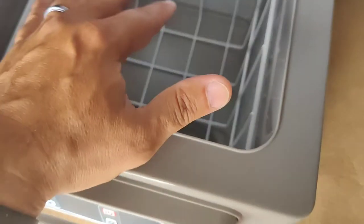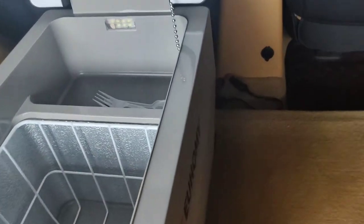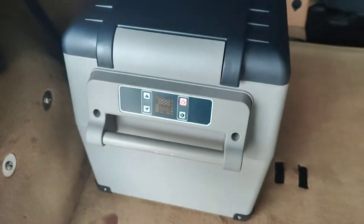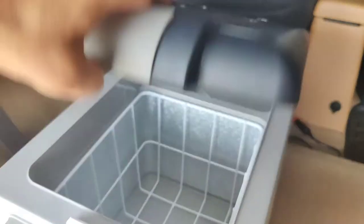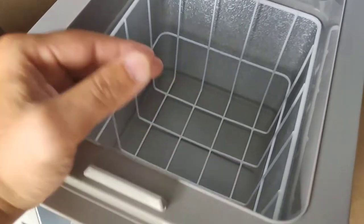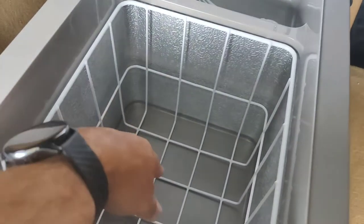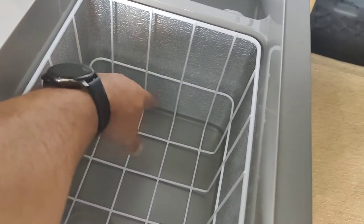You can put wine bottles in here. This is the 35-liter model — there's also a 45 and a 55. I got the smaller one. After having it, I think I should have gone with the 45, but it is what it is. I have it set to 31 degrees, which is a little low. I put water on the bottom and it was touching the aluminum, so it ended up freezing the water bottle.